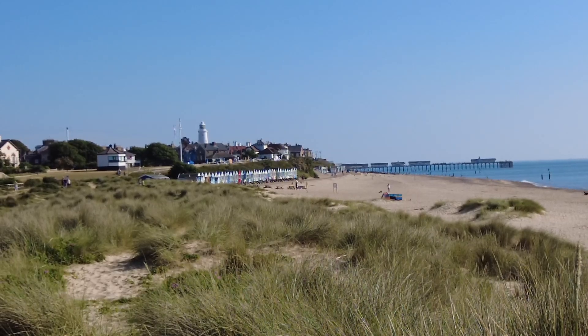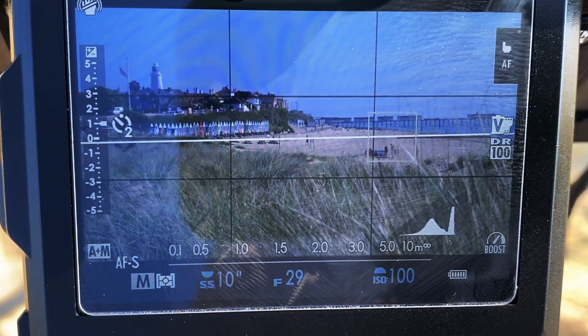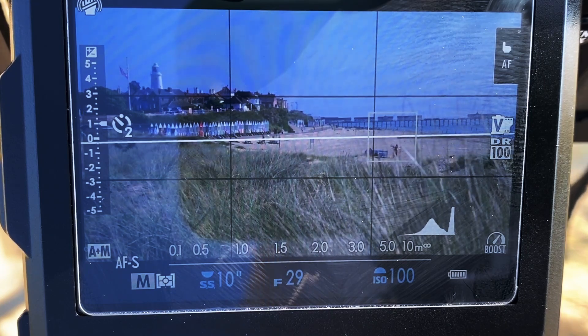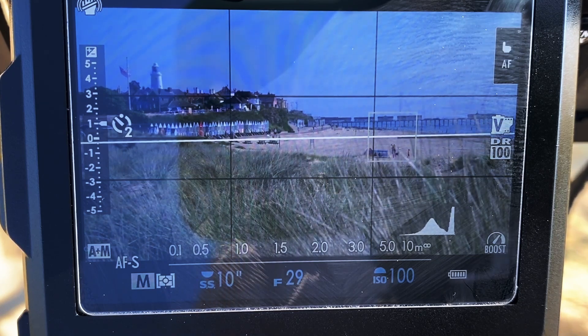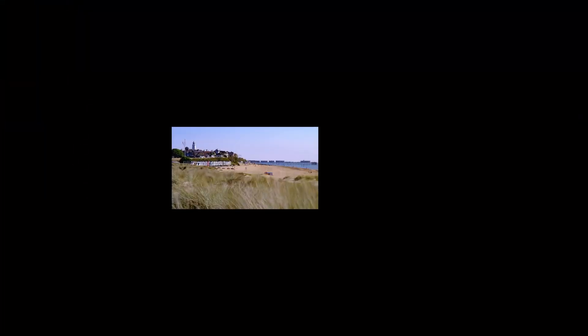The sun's fairly high as well. I've managed to get the iPhone looking at the back of the camera — you can still see reflections but in this harsh light there's not a lot I can do about it. This is a pano 16 by 9, f/29, 10 seconds. As you can see, I'm trying to get the lighthouse in on the left-hand side and the extent of the pier on the right. The grass is still moving a little bit.